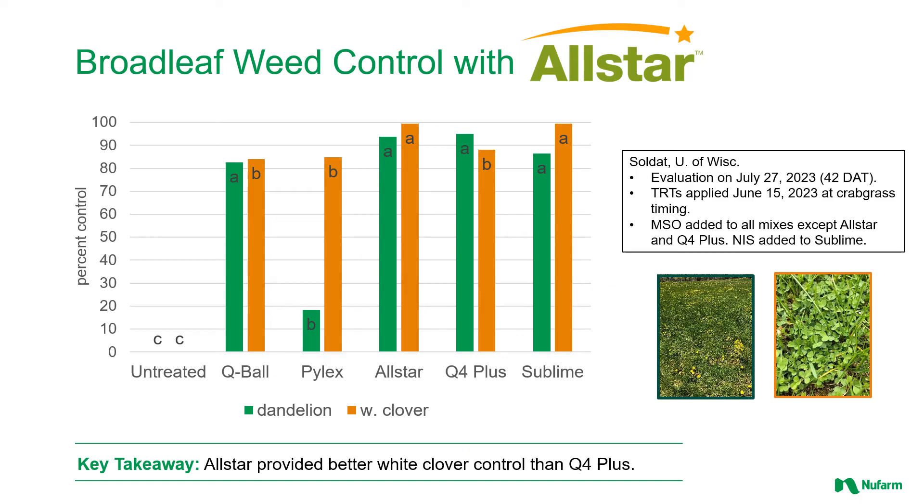Moving on to broadleaf weed control — looking specifically at dandelion control and white clover control. This is percent control again, so a taller bar means better control. The green bars are dandelion and the orange bars are white clover. This was done in Wisconsin, with treatments applied on June 15th, and this is 42 days after that application. We're comparing All Star, Q4+, and Sublime to some crabgrass specialists — Q-ball on its own and Pilex on its own. You see All Star doing a great job providing great control of both weeds. This all-around herbicide is getting great control of crabgrass, yellow nutsedge, and also providing really good control of some of the most common weeds in the cool-season market — dandelion and white clover.